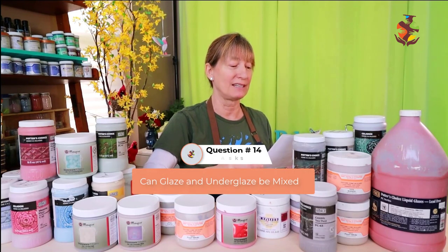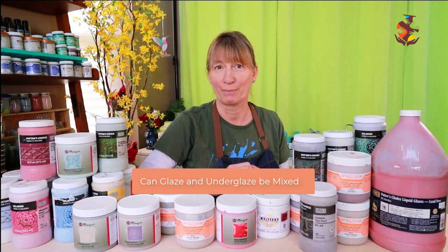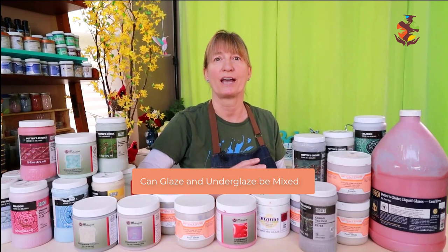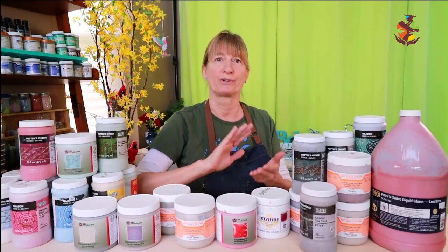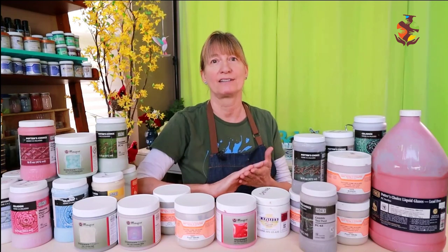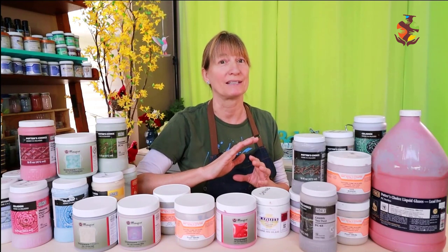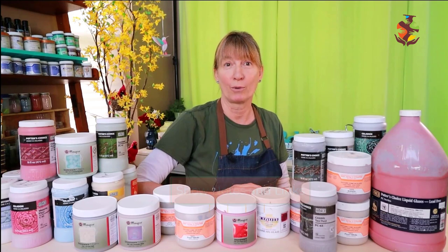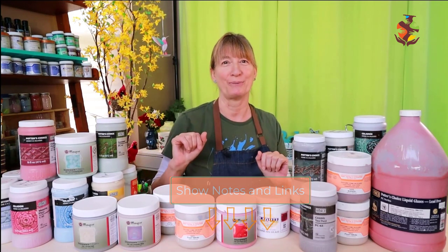Maya wants to know: Can glaze and underglaze be mixed? Underglazes have a different composition than glazes. Underglazes contain minerals that make them more adhesive so they stick to the clay surface in a particular area, while glazes are less adhesive and tend to flow more. Both contain different ingredients that might not get along well in the kiln. I left a link for you below for more information.